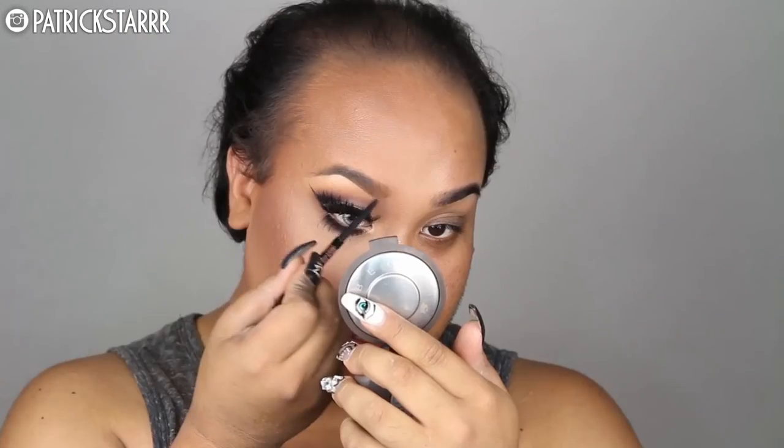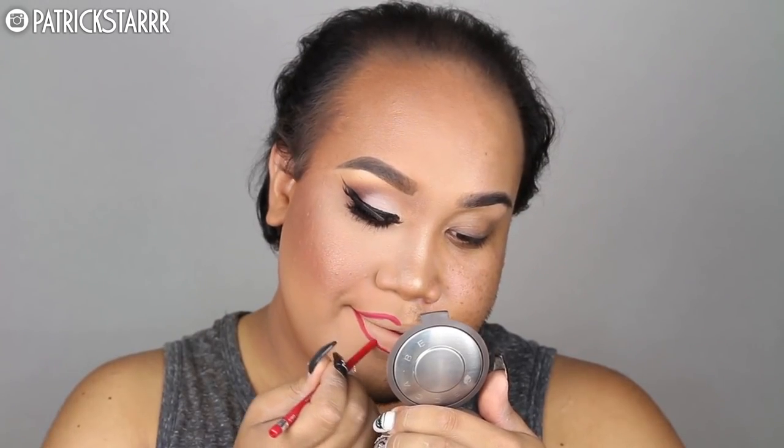Next I'm going to use this Brow Wiz by Anastasia Beverly Hills in the color Caramel to snatch my brows and elongate the detail. Next I'm going to take my favorite lip liner, Rimmel London Exaggerate Lip Liner — creamy and pigmented — and make my lips really really full. Then I'm going to take this liquid lipstick by Anastasia Beverly Hills called Seraphine and fill in my lips.